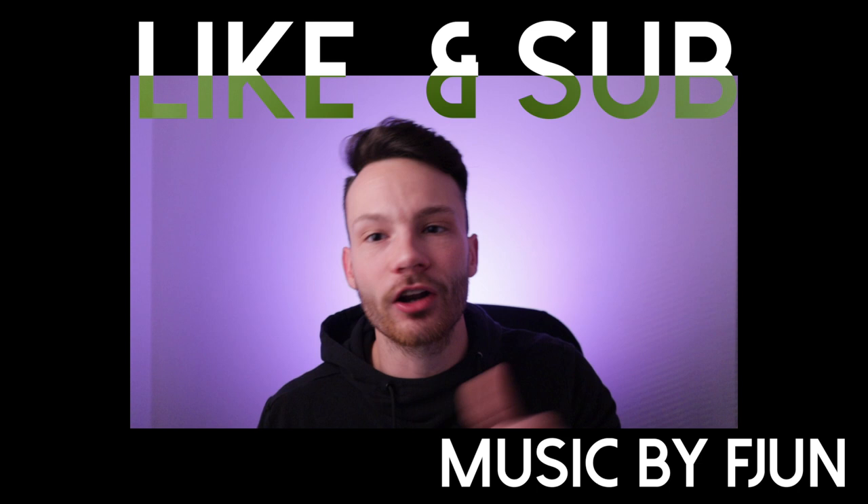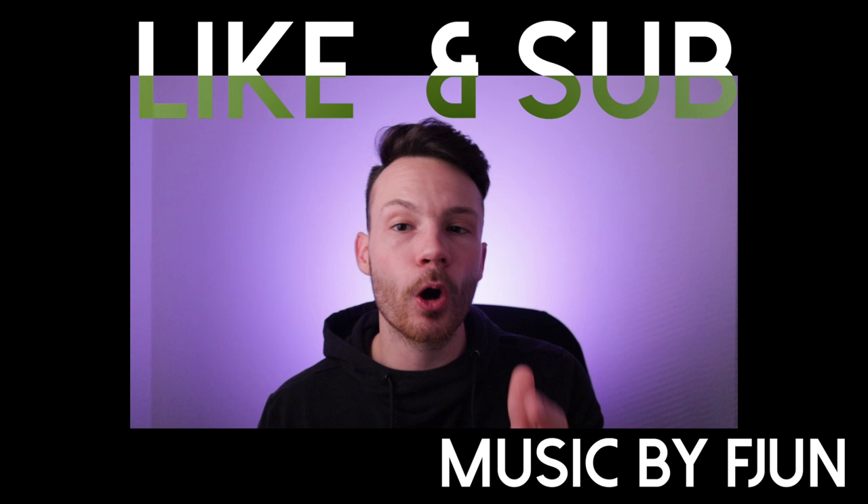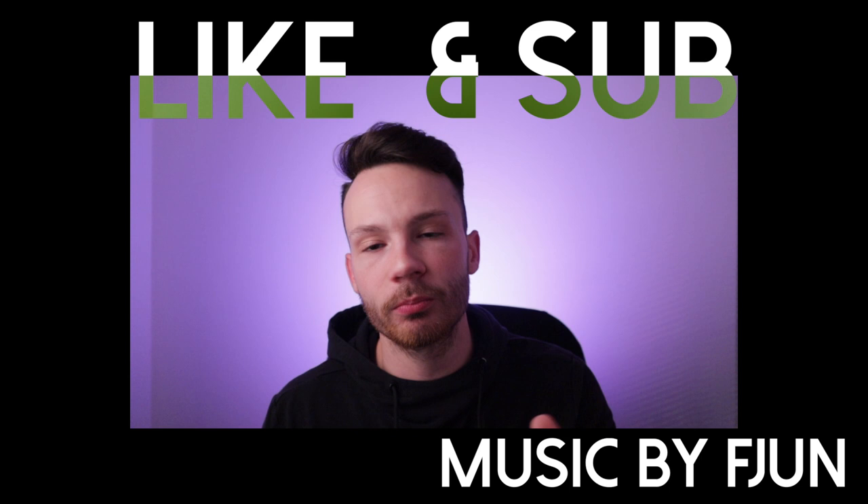Thank you so much for watching. If you stuck around all the way till the end of the video, make sure you get friendly with that like button below. And if you picked up any Google Home products this season, especially because of this video, make sure you let me know what they are down in the comment section. I really appreciate anybody watching. I hope you all have a great holiday season. And if you really love videos like this, subscribe for more and I'll be back again soon.